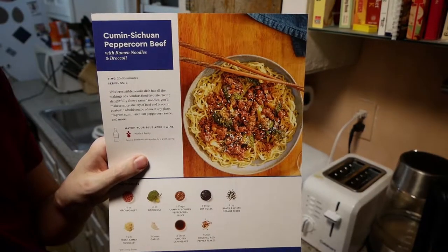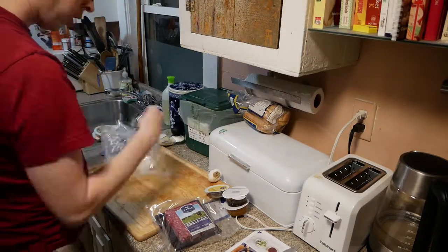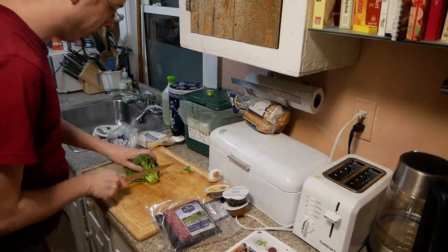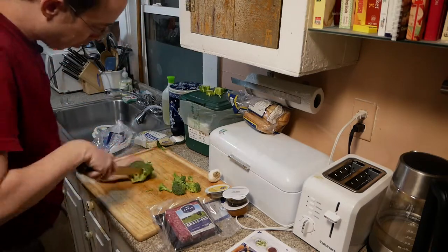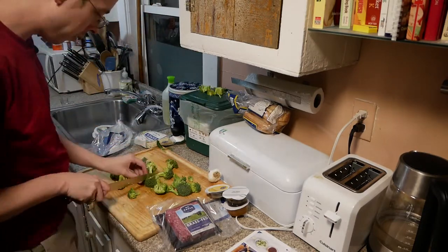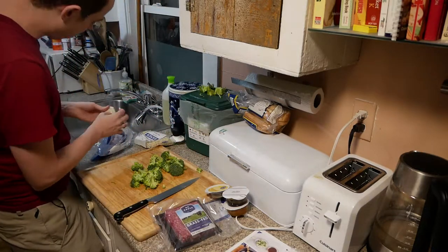This Blue Apron meal was the cumin Sichuan peppercorn beef with ramen noodles. This was a really easy meal to prep. The only things we cut were the broccoli and the garlic. We mixed a couple of sauces, browned up some ground beef, and tossed it on top of noodles. Really nothing complex about this at all — a really straightforward dish.